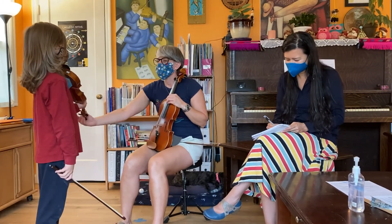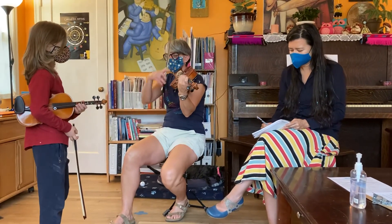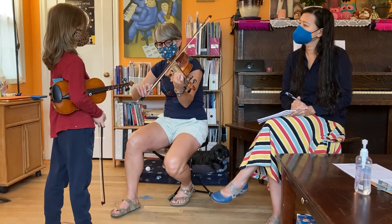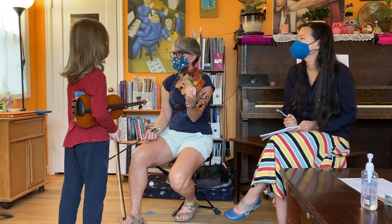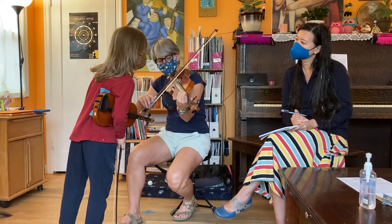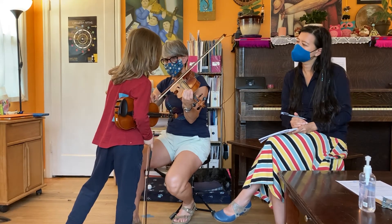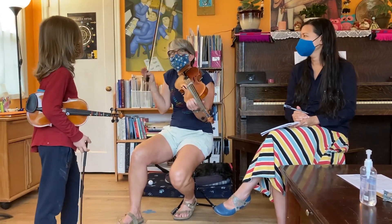Now if your notes are in tune, something magical happens. If I play my third finger G in tune, my G string will vibrate and I'm not even touching it. Can you see it vibrating? Why is it vibrating — I'm not even touching it. This time I'm going to play G sharp to see if it will vibrate. Is my G string vibrating? No.